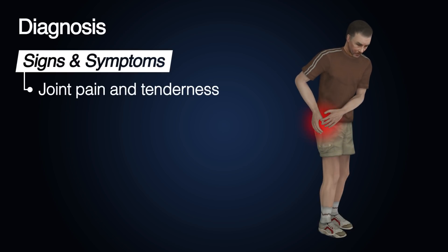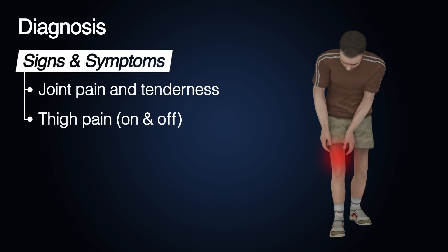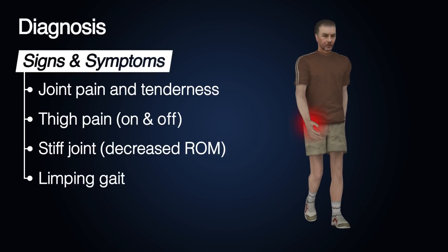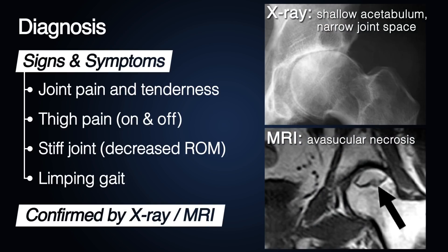Clinical signs and symptoms of hip osteoarthritis include joint pain and tenderness, on-and-off pain, and stiff joints. One example is that patients cannot put on socks by themselves due to limited hip flexion, and they may present with a limping gait. Apart from clinical signs and symptoms, hip osteoarthritis must be confirmed by X-ray or MRI.